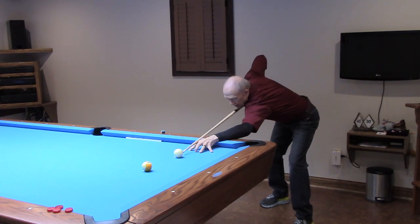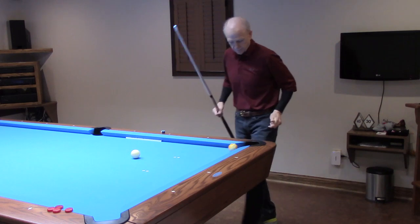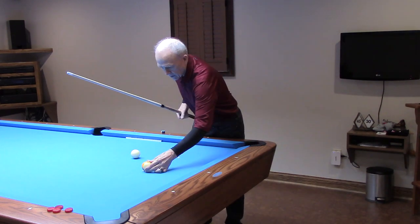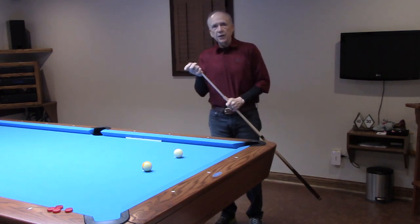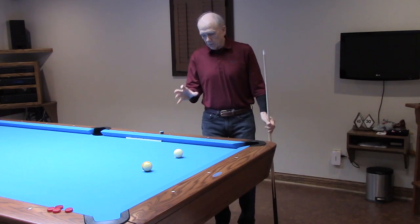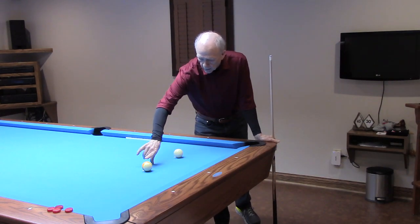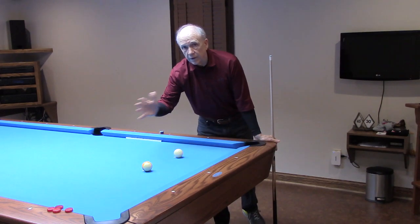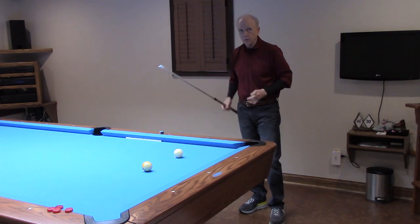I'm adding a little bit of spin, adjusting my sight line to be just a little bit thicker. On this next one, I'm going to crank up the speed a little bit and add a little more spin. I'm going to adjust my bridge view a little bit, but I'm also going to move my visual of the sight line to the right — making an adjustment so that I'm seeing the object ball a little bit thinner.